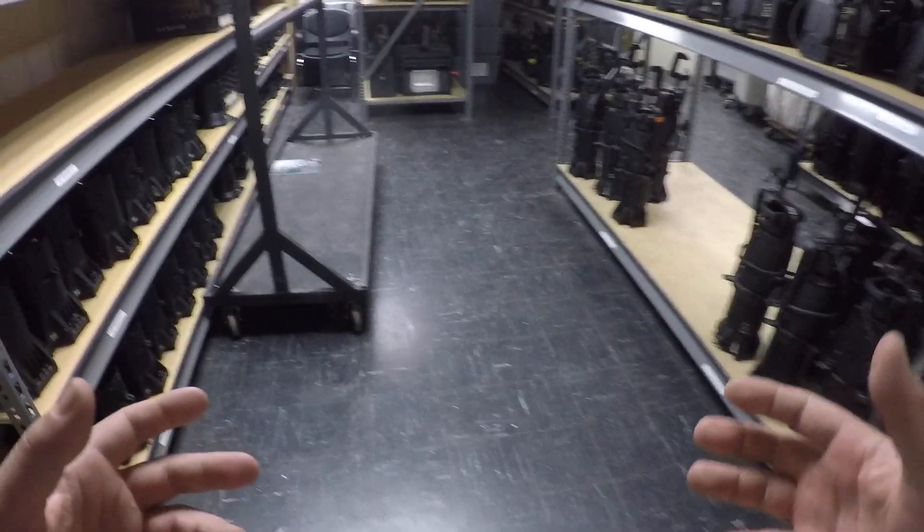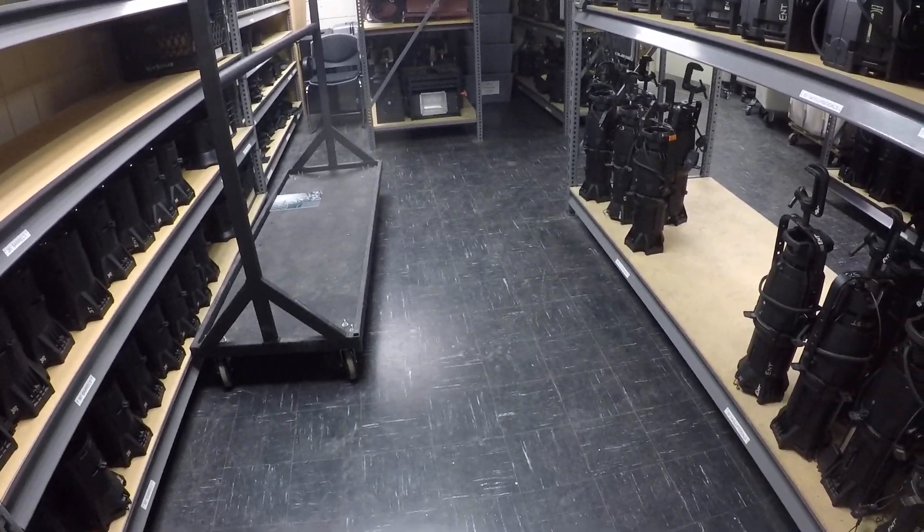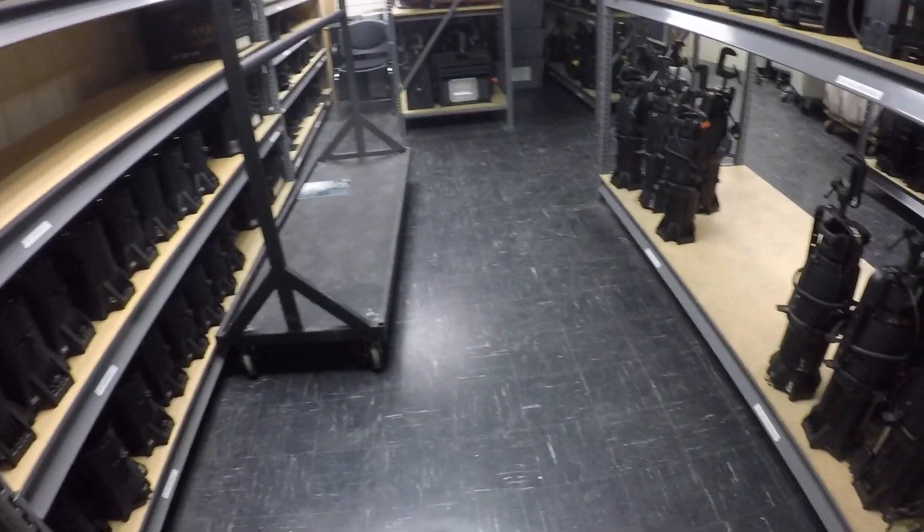Alright, welcome back. Today we're going to do lighting. I just wanted to give you a quick tour of our lighting storage at City Tech.